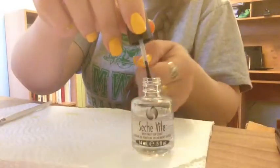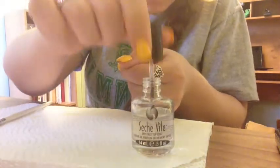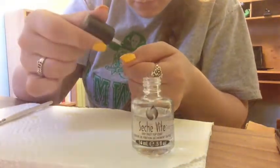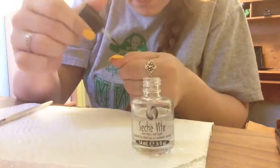After you've cleaned up around the edges of your nails and you are finished with your base color, apply one layer of any top coat of your choice and let that dry completely and totally before stamping.